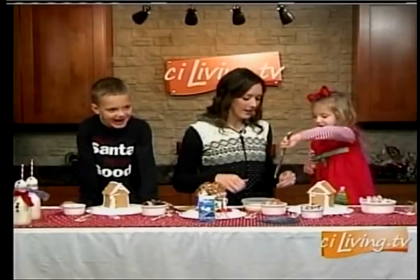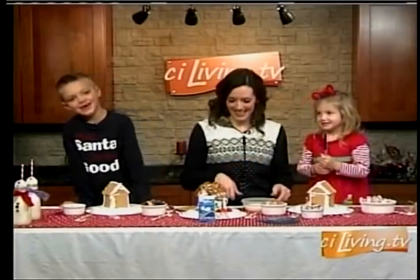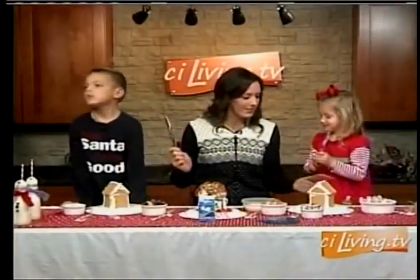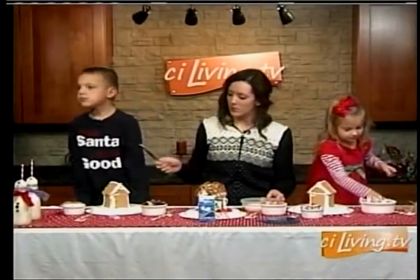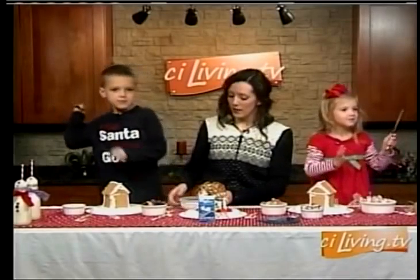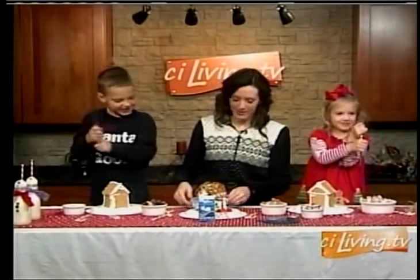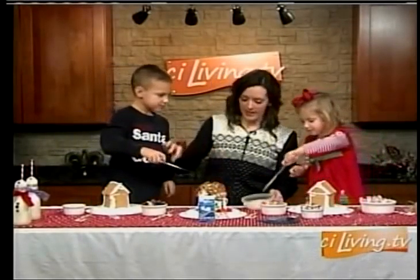We're getting ready to decorate. Are you ready to decorate? Here's a knife for Brockers, and you've already got yours it seems. So they're going to get a little bit of frosting — just start putting it on. Here, start frosting your gingerbread house. Get a little frosting on there.